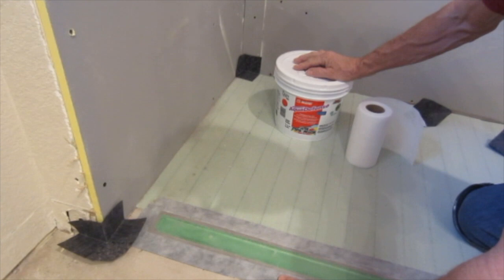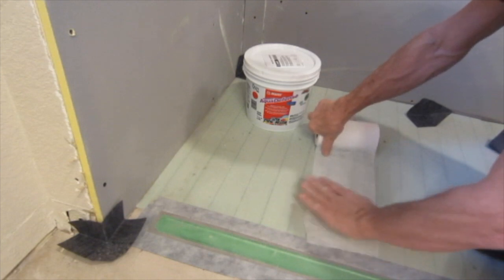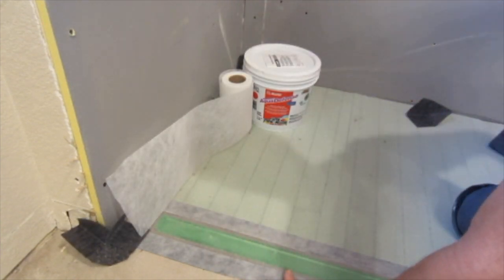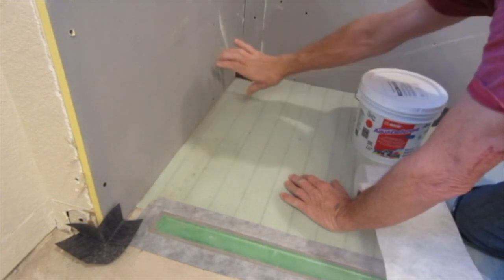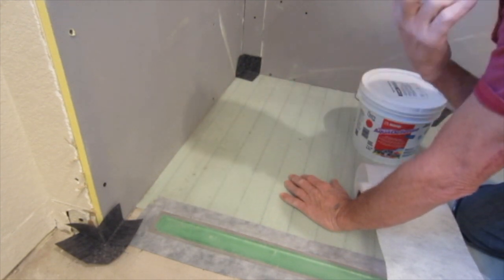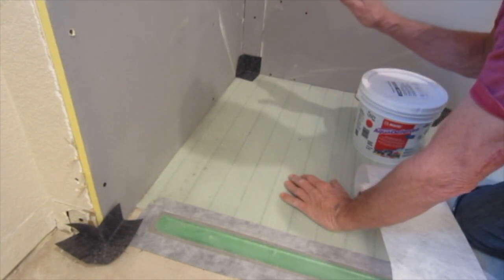I like to use Mapei Aqua Defense liquid waterproofing for waterproofing all of the pan — they carry this at Lowe's usually. It also comes with a roll of fiber tape. You put the tape on the seams of your slope and in the corners, then spread your liquid waterproofing all throughout the pan. We're going to do two coats — one coat, let it dry, then a second coat. Hit everything with the Aqua Defense first, fold the tape and lay it on like you would drywall, then put another coat over the top to make sure it's all saturated. I also take the Aqua Defense over all my screw holes to ensure a 100% waterproof shower.